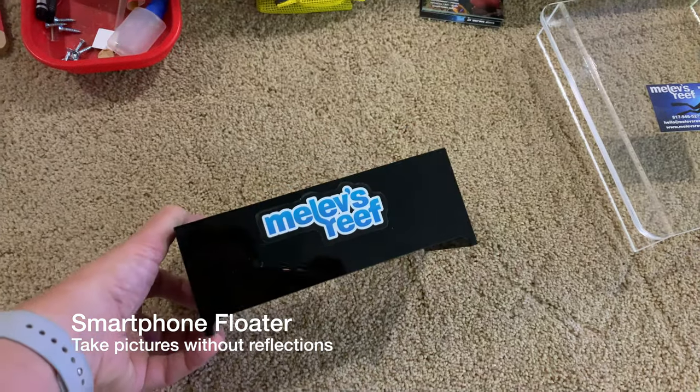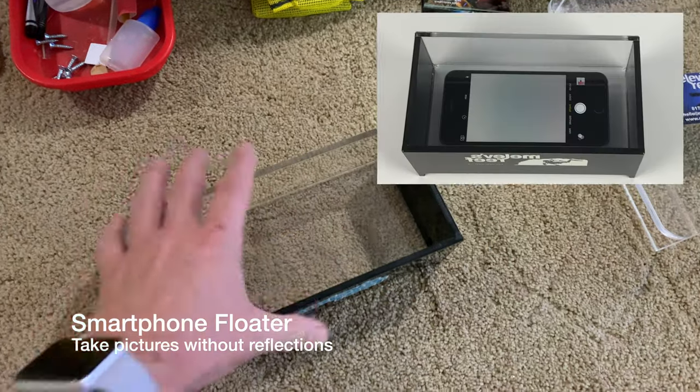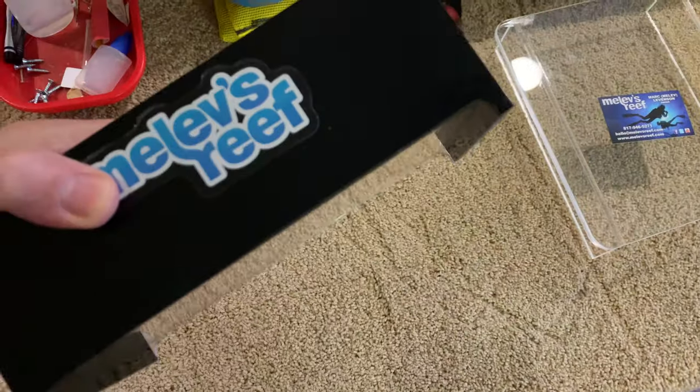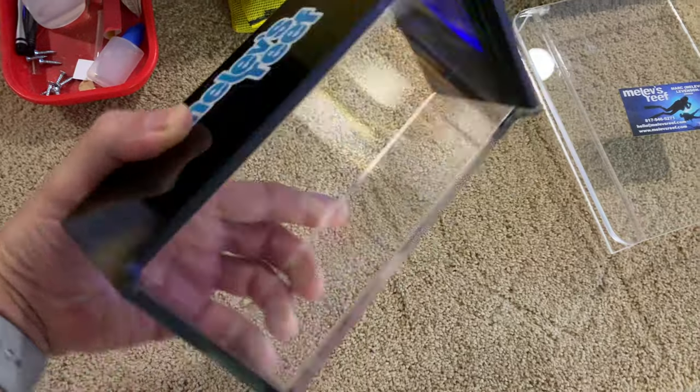This is a smartphone floater. You can just set your phone right in here and take video or pictures from above of your aquarium, and it's got legs so that way the viewing pane doesn't get scratched.